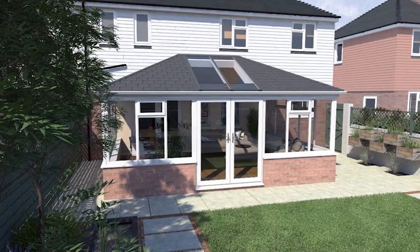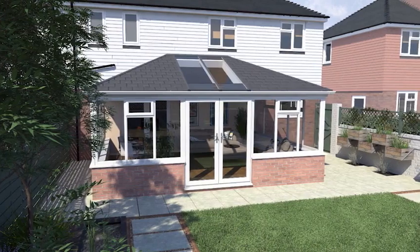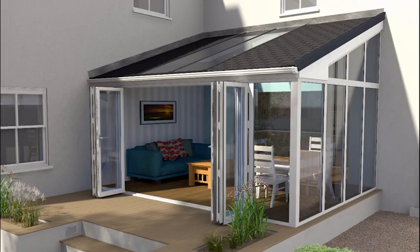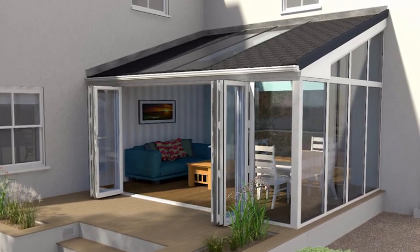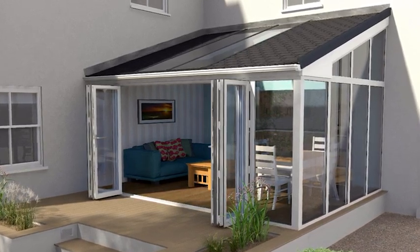Then they discovered the Ultra Roof 380. During some home improvements we found that we could have solid replacement roofs, and a bit of searching on the internet led us to UltraFrame and we left our details with them. An installer contacted us and arranged to come out and see us. It just seemed such a good idea that we just went for it.